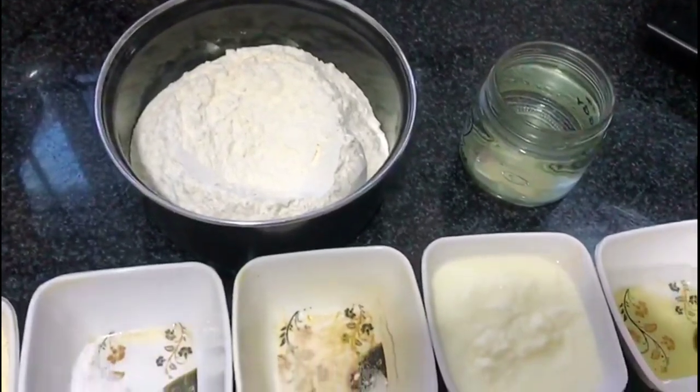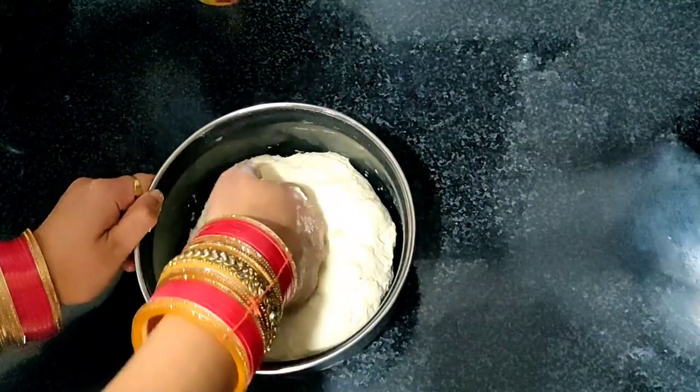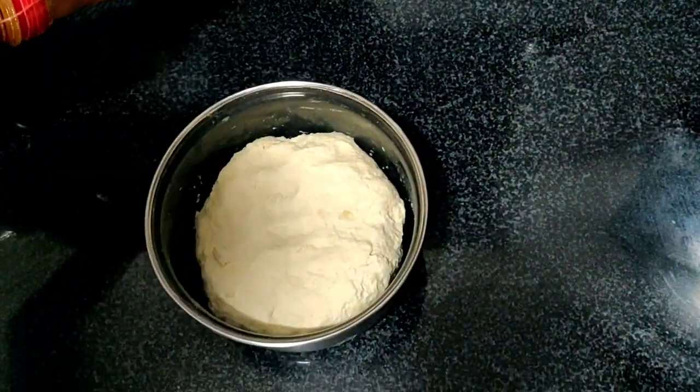We will prepare the dough like we've made the dough before. I will let it rest for 15–20 minutes on the side.